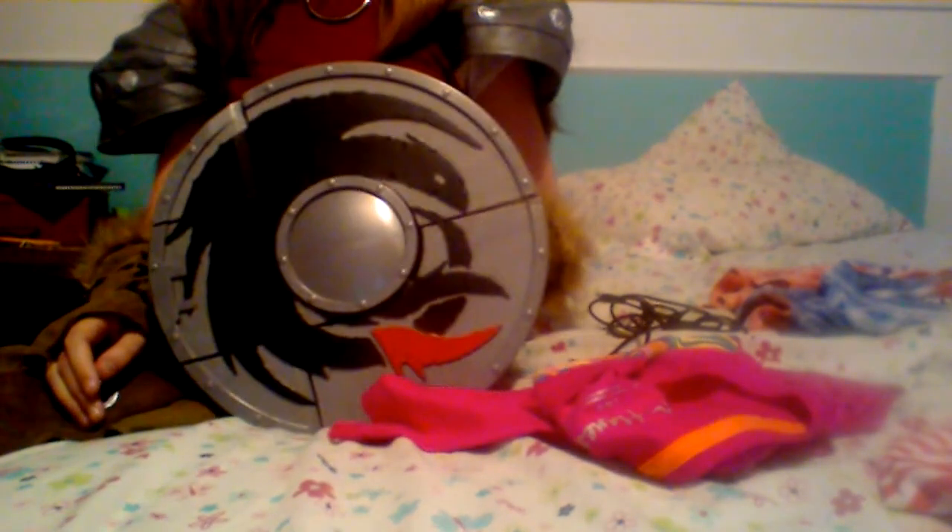Hey guys, Kim Wolfe here with the review of Hiccup's Shield. This is a pretty cool shield. It comes with an arrow and a map. I cannot find the map, sadly.